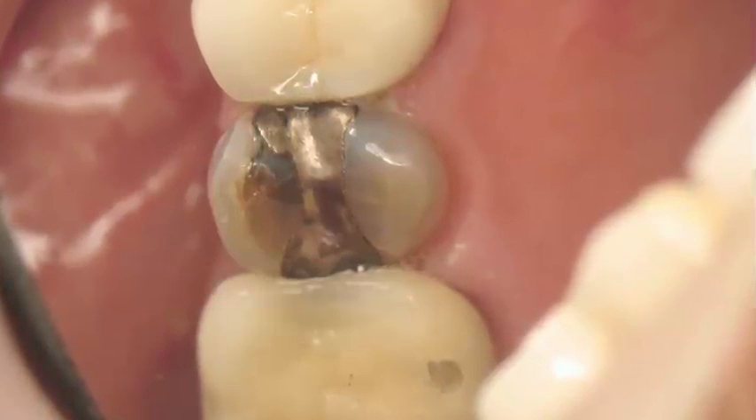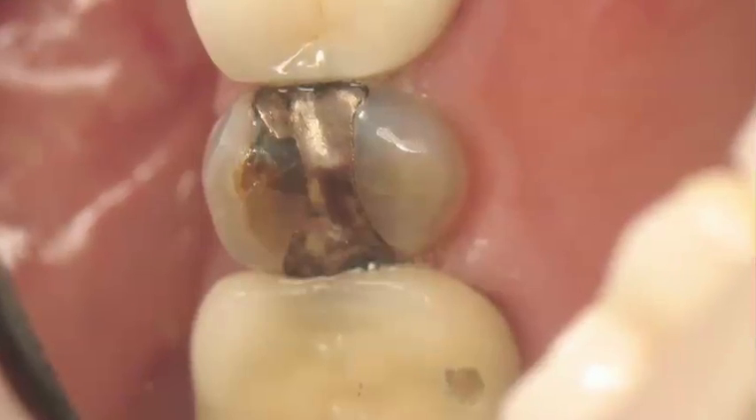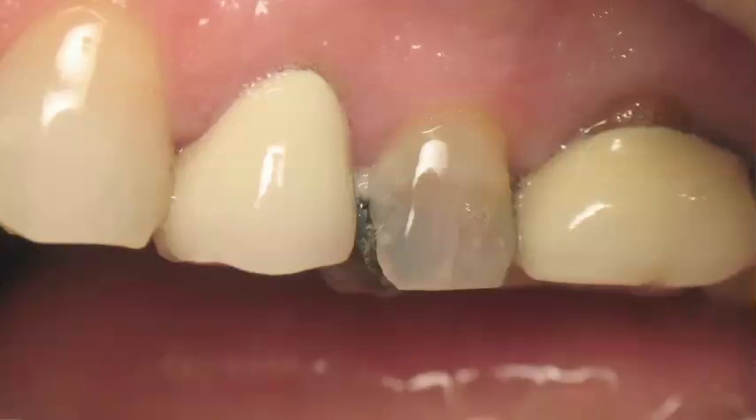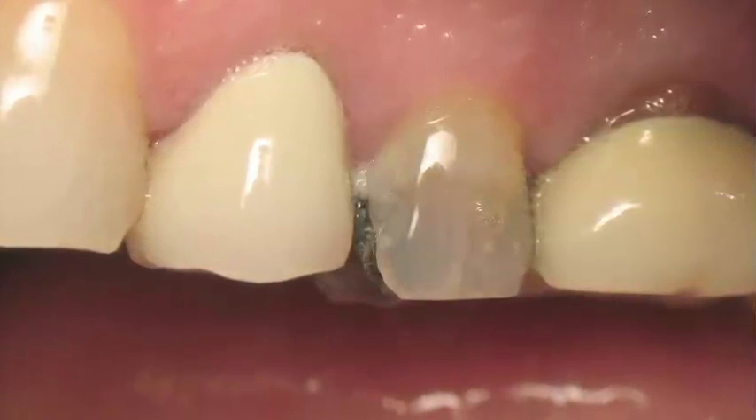This case, as you can see, would usually be done with an indirect restoration — a laboratory indirect restoration. This patient could not afford it, so we offer him an option of an indirect direct same-day restoration.